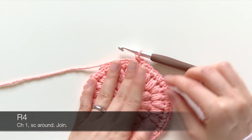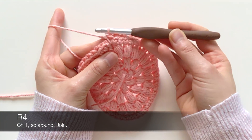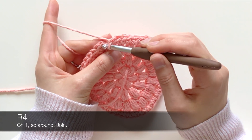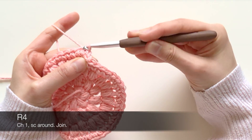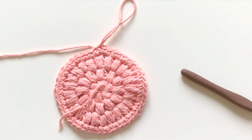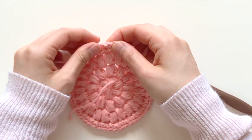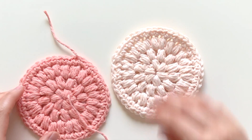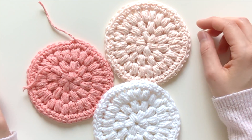I just finished single crocheting around, so I'm going to join this round with a slip stitch to the first single crochet — insert my hook into the first single crochet and join with a slip stitch. After that, you can cut off your yarn and fasten off. You're going to weave in both ends, and then you've got yourself a cute little face scrubby! I'll weave that in and then you'll see all three of them together.